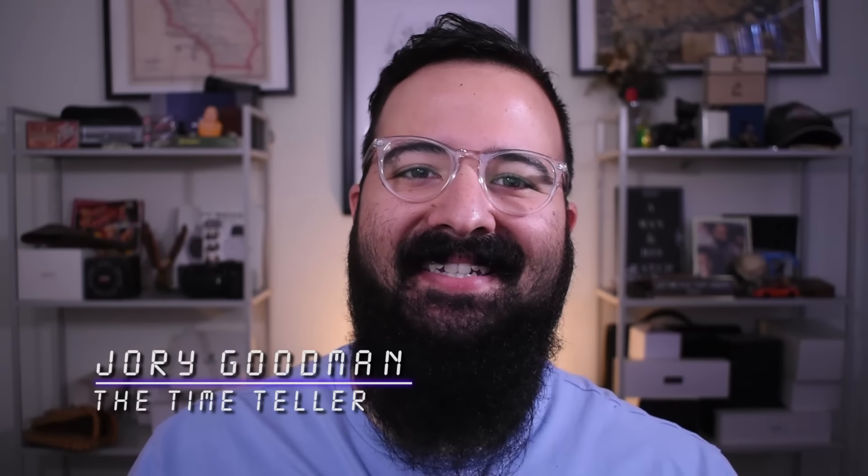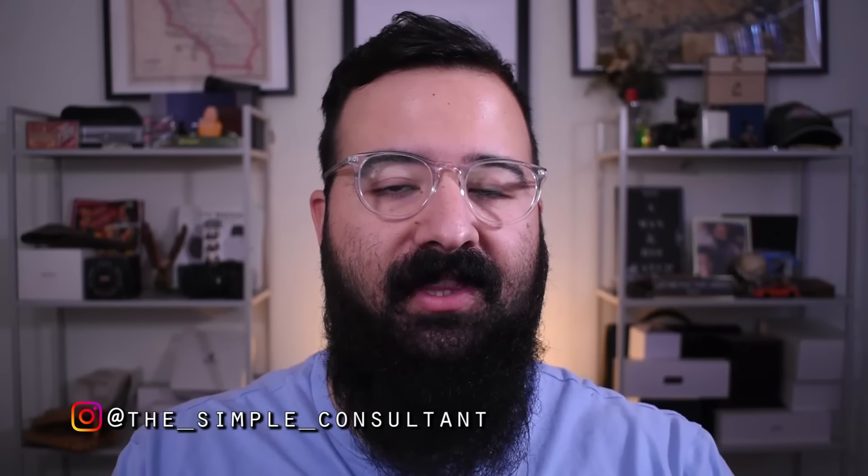What's going on everybody? I'm Jory Goodman, the Time Teller. If you're familiar with this channel at all, you know I have a bit of an expression here: everyone needs a G-Shock in their collection, period. But let's say you don't have a G-Shock, just got one, or you're on the fence thinking about it — well, this episode's for you. Here's everything I wish I knew before buying a G-Shock.